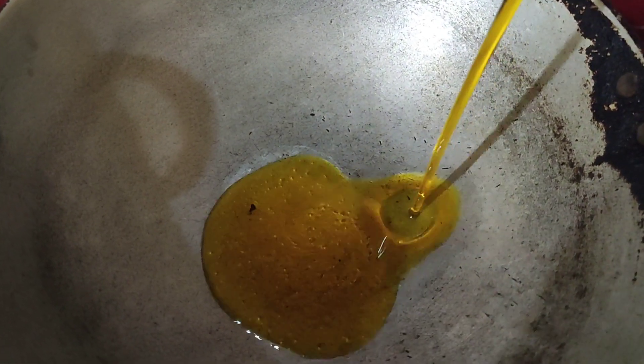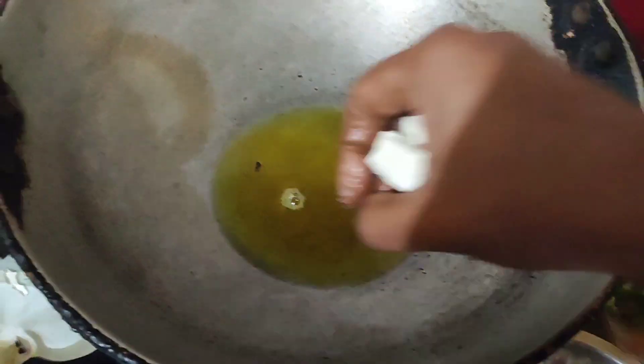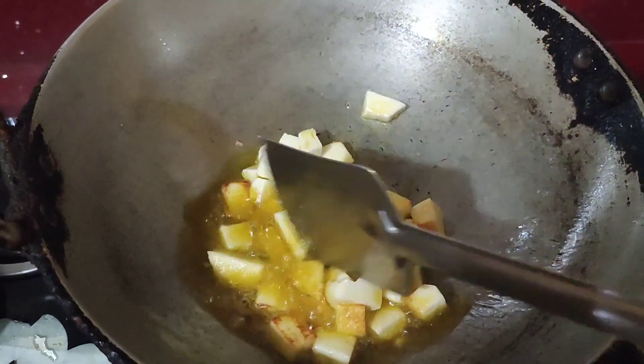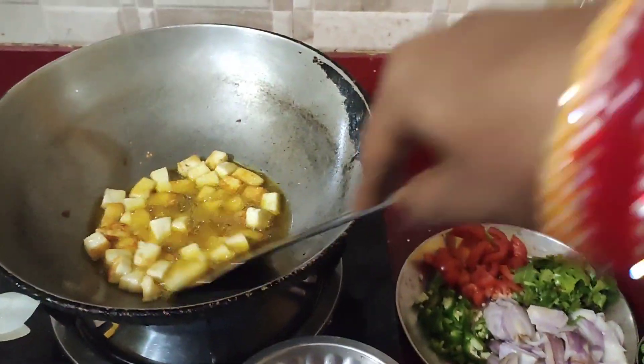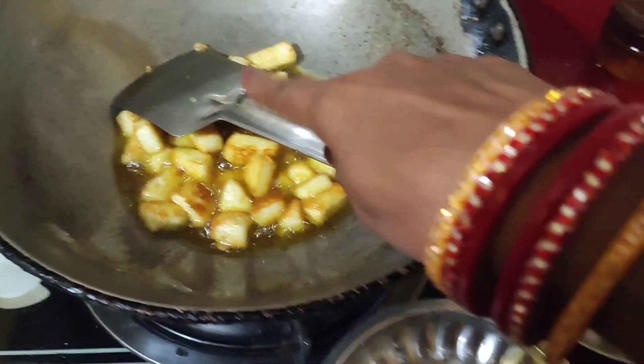When the pan is hot, I am going to add to the pan and fry. You can see that my paneer has fried.